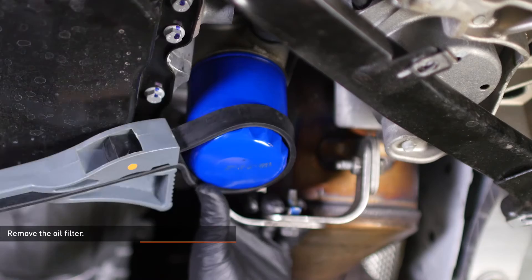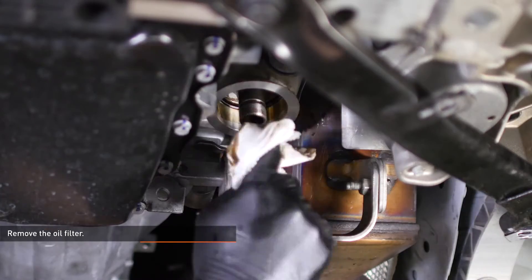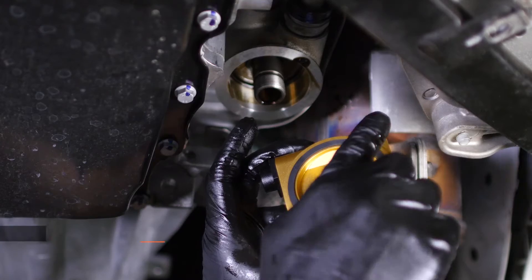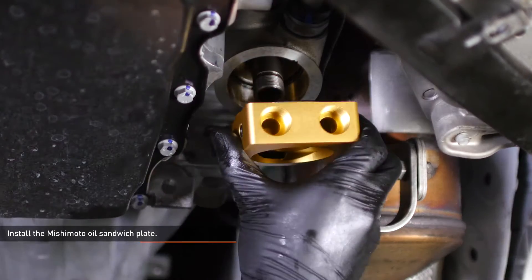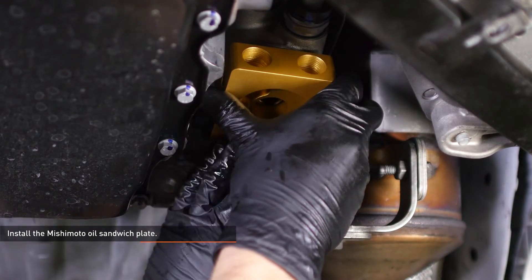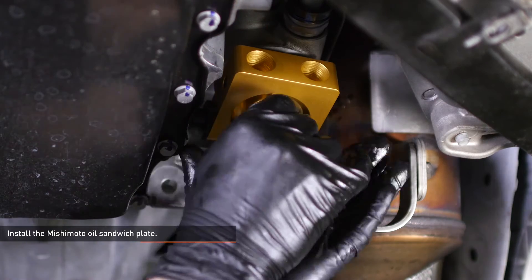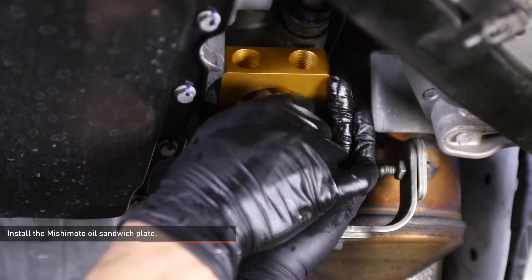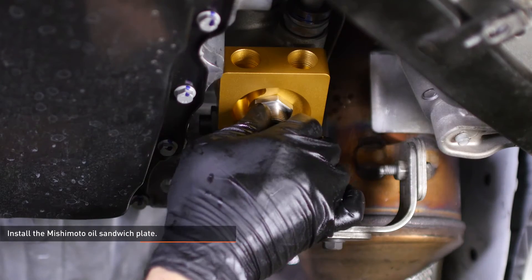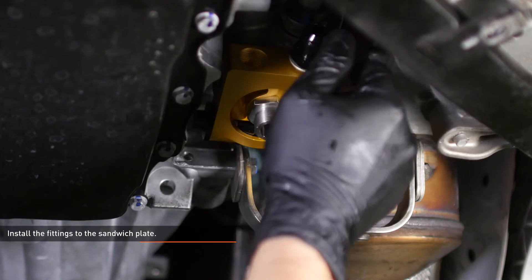Place a drain pan underneath the vehicle and remove the oil filter from the engine. Wipe off the mating surface with a clean rag. Lubricate the gasket on the Nishimoto sandwich plate with fresh engine oil, then install the sandwich plate to the engine using the provided center bolt. Orient the sandwich plate so the threaded ports face forward and then snug the center bolt. Install the two provided fittings to the sandwich plate and tighten them completely.